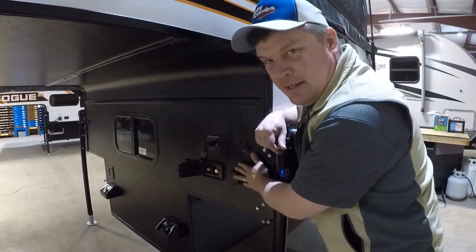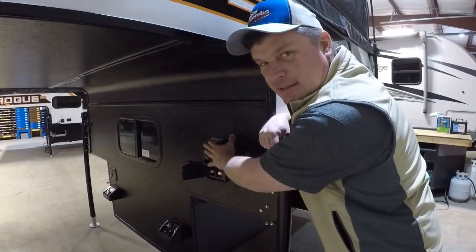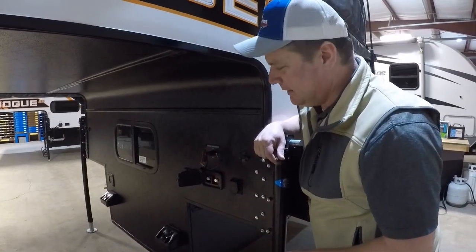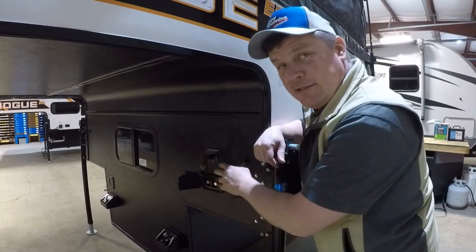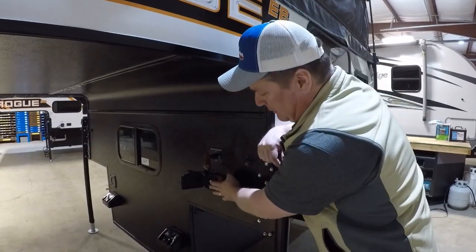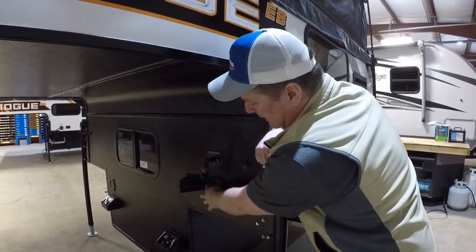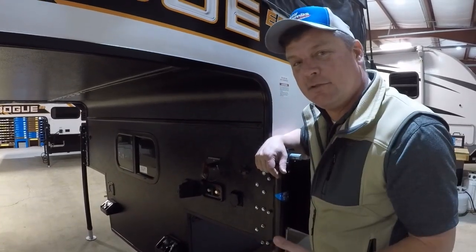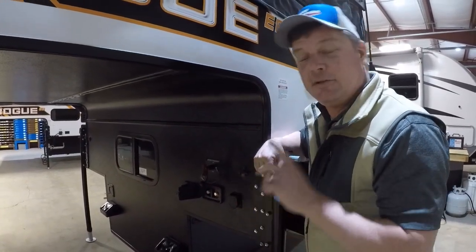Right up here at the front of the camper we also have a battery disconnect — that way when you put it in storage you can cut your batteries off with no problem. If for some reason you forgot to do that and you need power to lift the roof, you do have an auxiliary connection port out here where you can hook up a jump box or jump cables, which makes it real handy to get power when you forgot to shut that thing off.